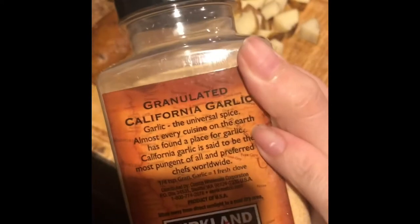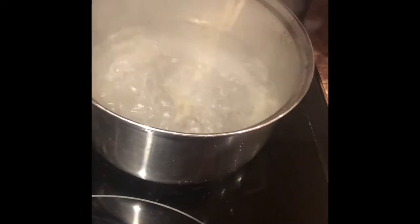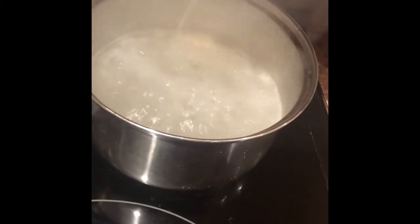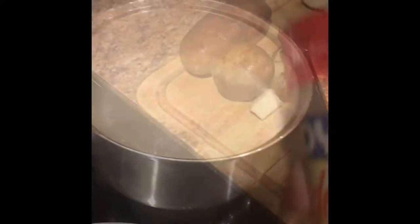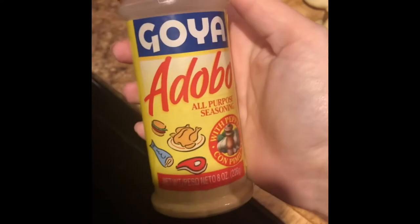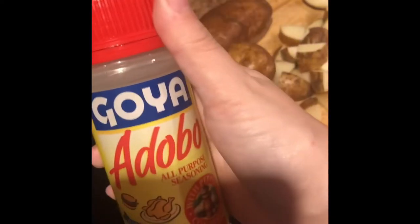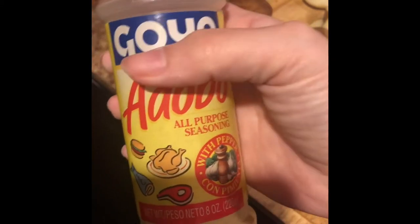I also like to use garlic powder in the water while it's boiling so the potatoes can absorb the garlic. I also like to add adobo, but not too much because it's very salty and potatoes absorb it so well — you don't want too much saltiness because it'll retain in the potato. Just a little shake, that's it.